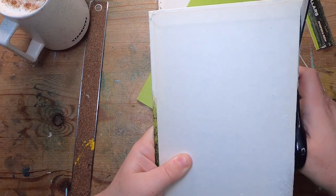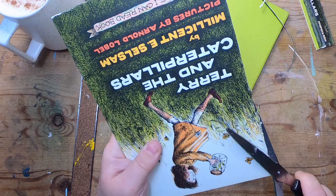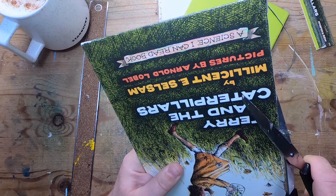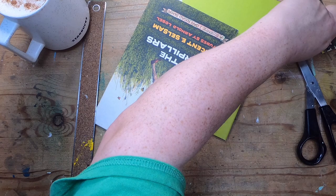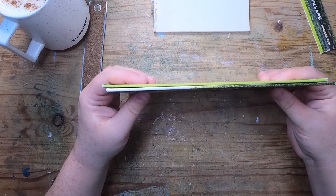I'll just trim right up to the book board — I don't want any of that excess soft paper on the side. There we go, that's better. I'll come back over on this side cutting away from the book. I'll probably give that a bit of sanding. So that is the cover done.